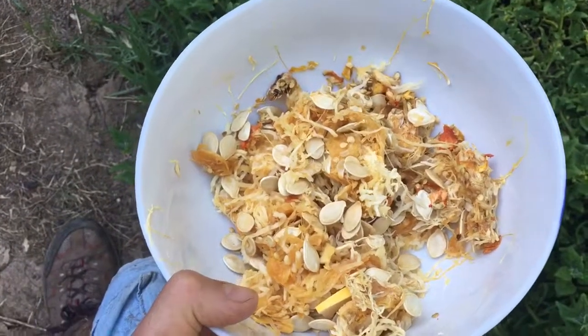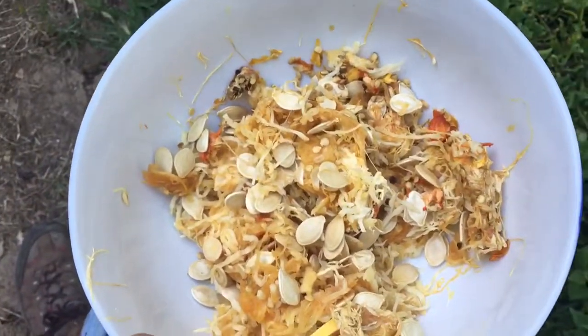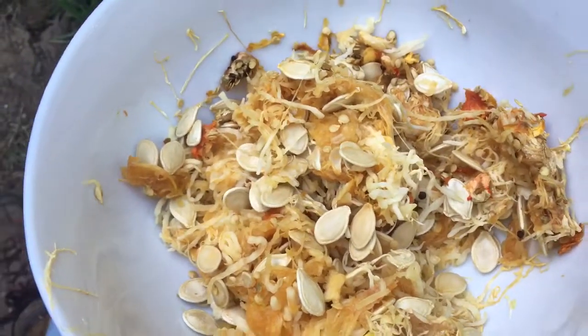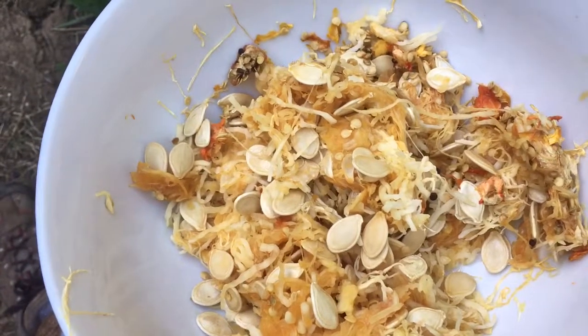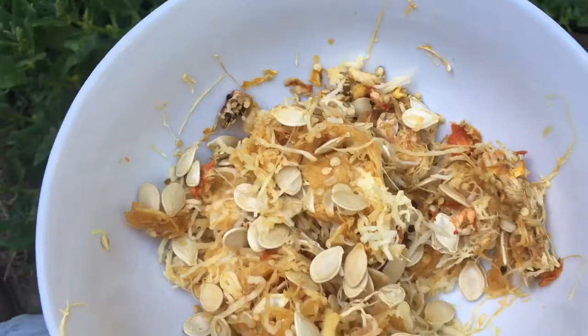It's a lot faster than having to germinate the seeds. If you wonder why that is, it's because the seeds are coming fresh out of the vegetables or fruit, so they're already hydrated. They don't have to go through that period of waking up out of dormancy and rehydrating.